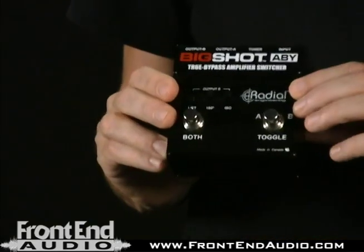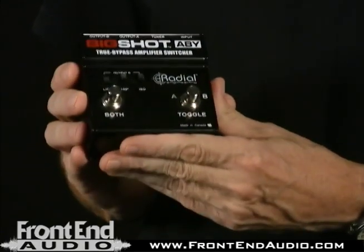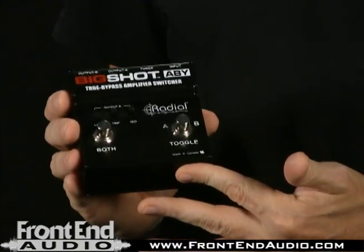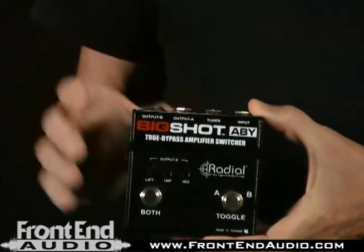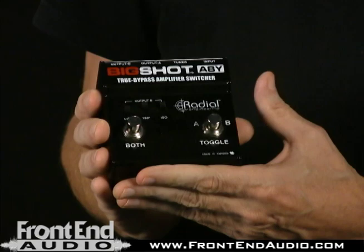Of course, this is a Radial product. I'm a big fan of Radial products. Every month that goes by, it seems like I'm buying another Radial product, because they're well built. They're made in Canada. They always have really tough boxes, tough switches, tough jacks. They're really probably not going to fail on you for many, many years to come.